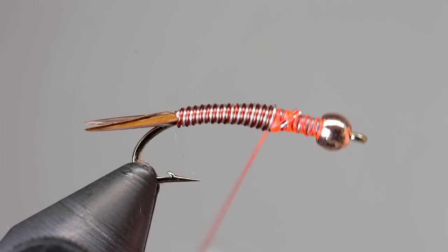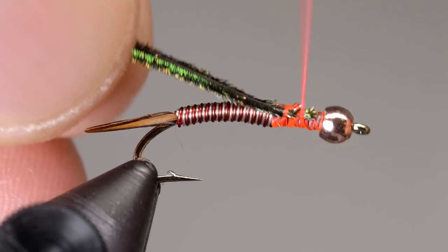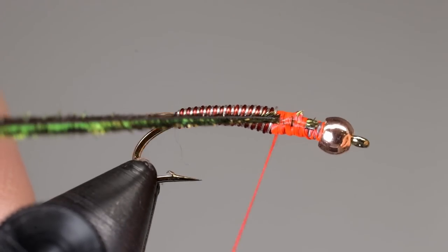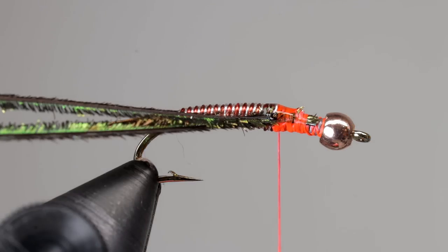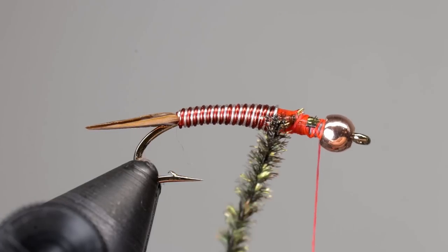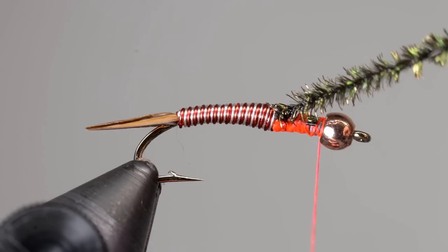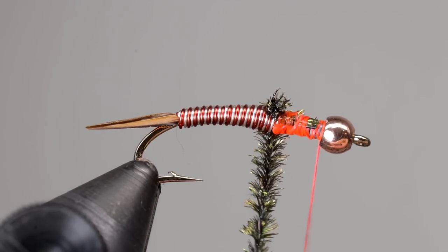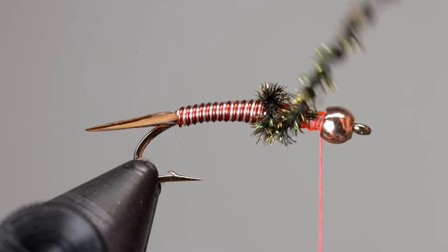The thorax is formed from two strands of peacock curl. Cut the tips so that they are aligned, then tie them in leaving no gap between the tie-in point and the wire body. This fly rides deep, and the way I fish it, it usually ends up in rocks. Since we aren't putting anything over the peacock to reinforce it, I like to put a small dab of super glue onto the underbody to help strengthen the peacock. Twist the peacock curl together and begin wrapping it forward to create the thorax. I like the first wrap to cover the last bit of the wire body to ensure that there is no gap between them.